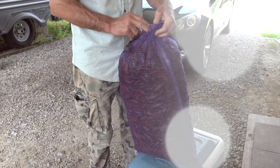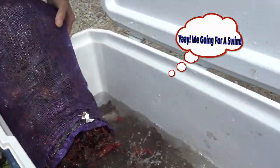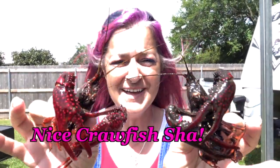Look at the crawfish — look how nice! Woo-wee, that's going to be some good eating!